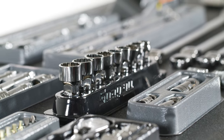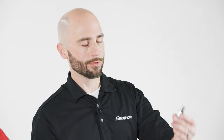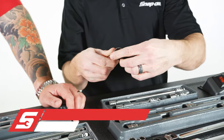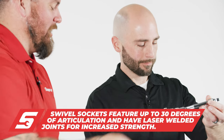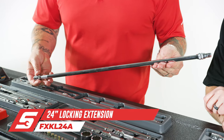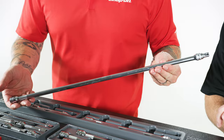You see our swivel sockets as well as our universals here, which serve different needs. These universals allow you to go drive size to drive size. But then we've got our swivel sockets as well, which articulate and flex to give you access wherever you need it with some play. And then sometimes you don't want to stack up — you just want to use a long extension. We offer the longest extensions in the business.